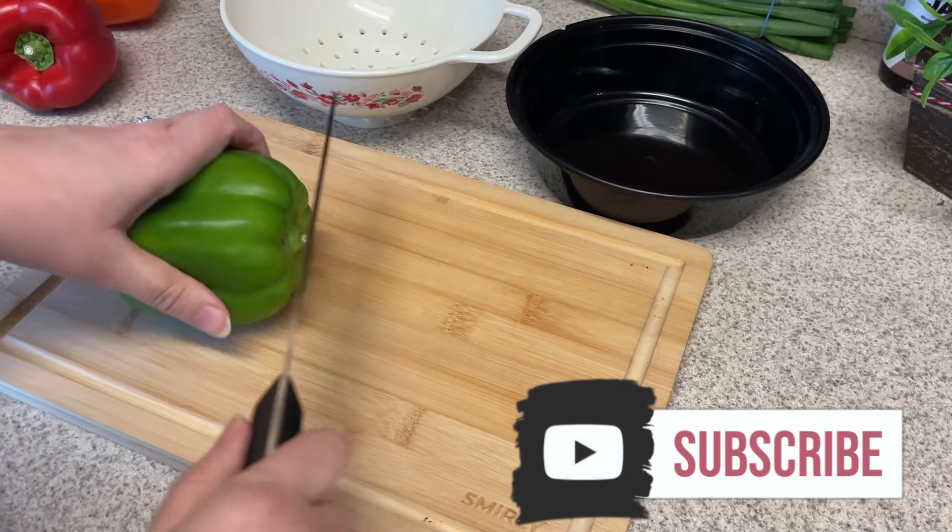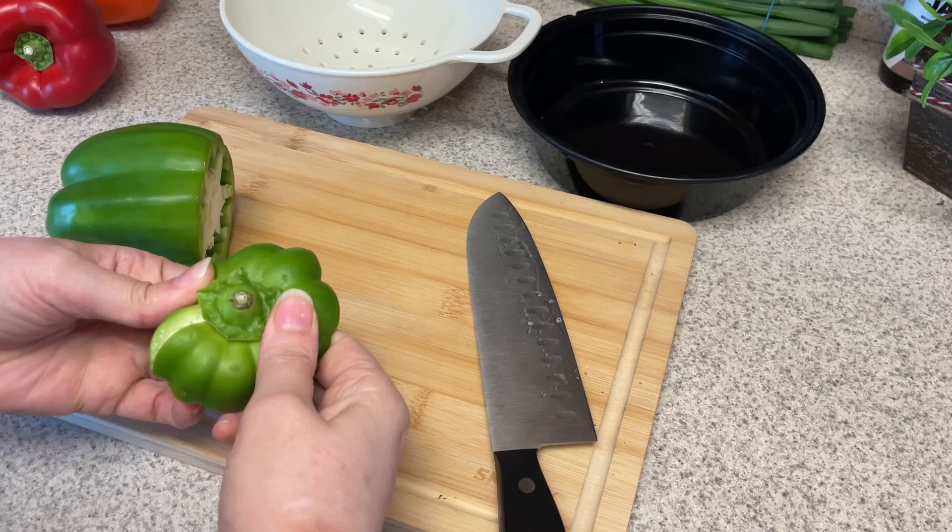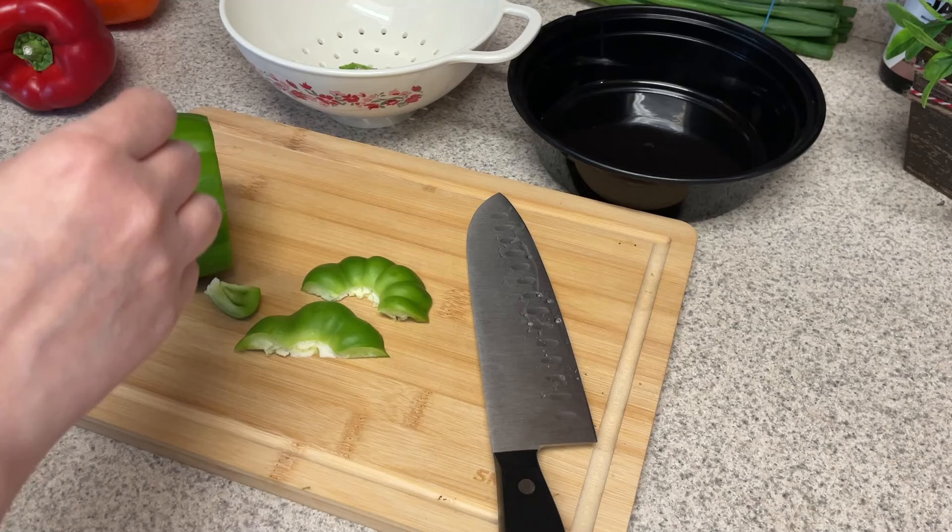Hi guys, welcome back to my channel. Welcome back to another meal prep video. Today is going to be a pretty simple meal prep. I'm just going to prep some lunches and then I'm going to do one thing that can go along with my breakfast.